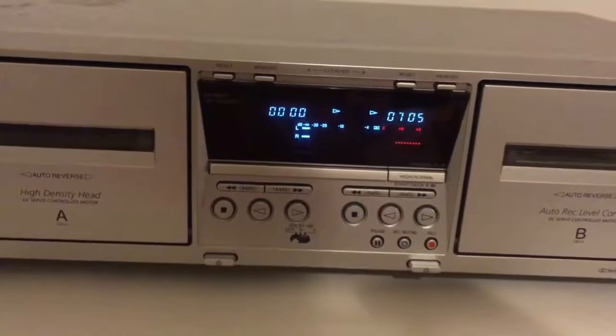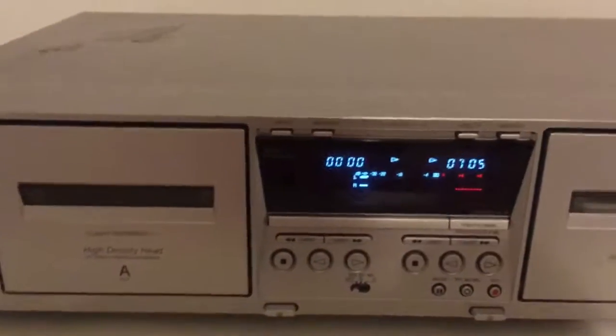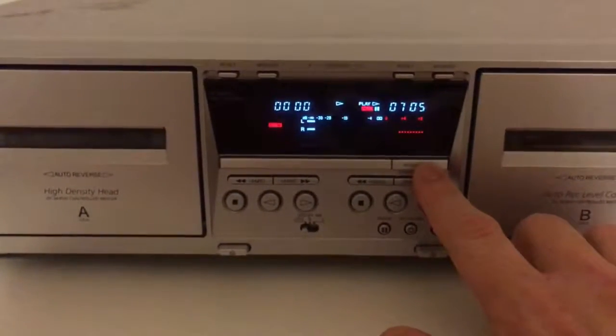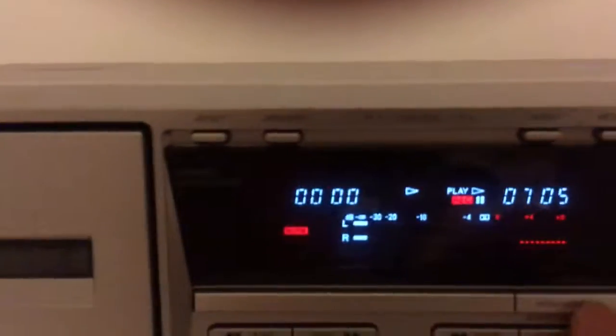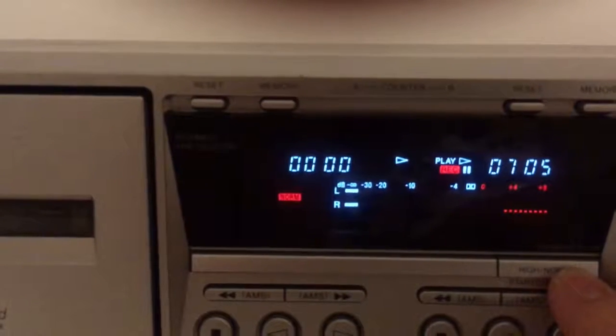The HX Pro cannot be disabled — it's running all the time. You can dub tapes; it has that function. You can dub from one side to another, and you can choose between high and normal speed dubbing.